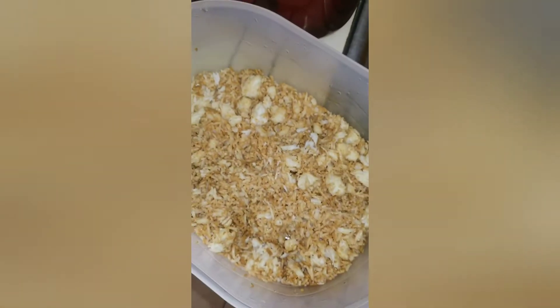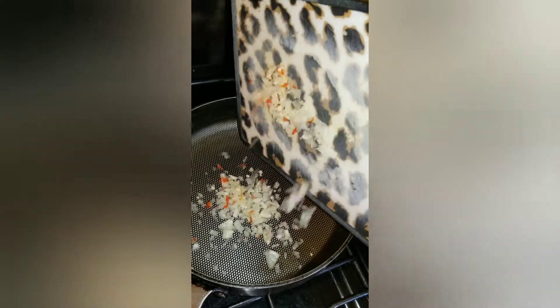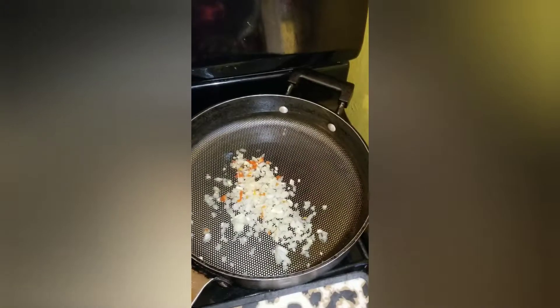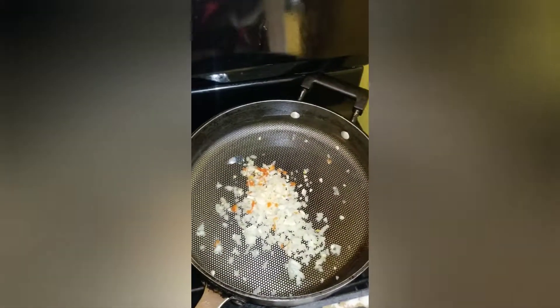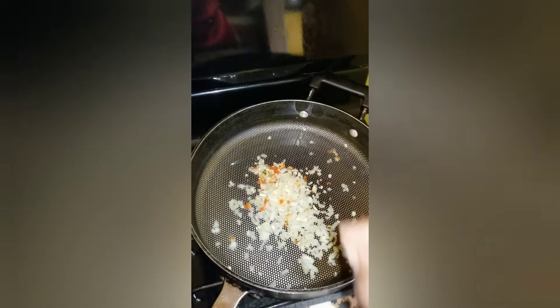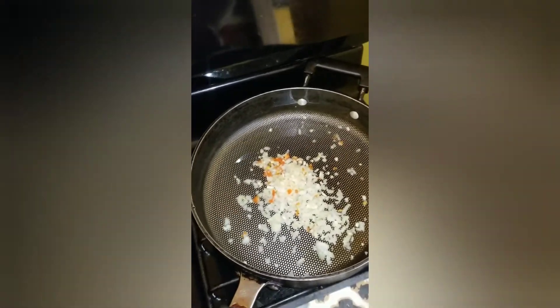Now for the fried rice. I have my soy sauce — I just stirred the rice with some soy sauce. That rice was cooked from yesterday, so it's overnight rice. I'll add my seasoning to the pot: garlic, onion, and half of a pepper. Just let that saute for about a minute or two, with a little bit of vegetable oil in the pot.